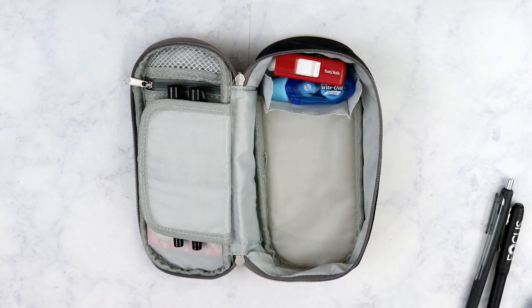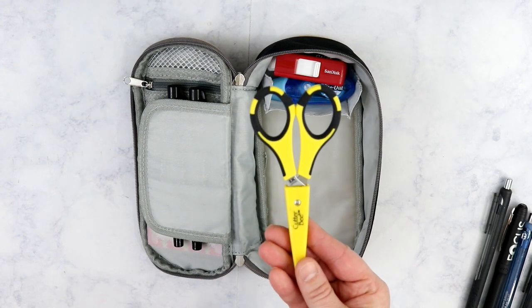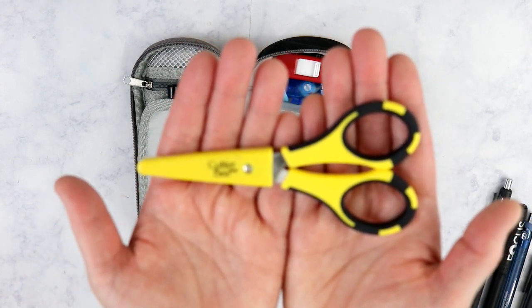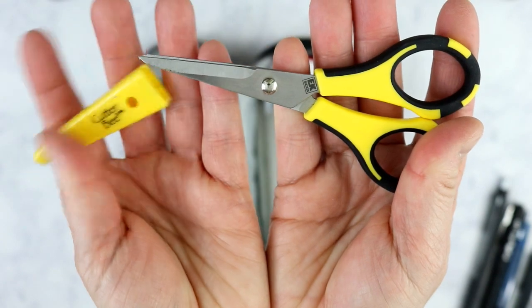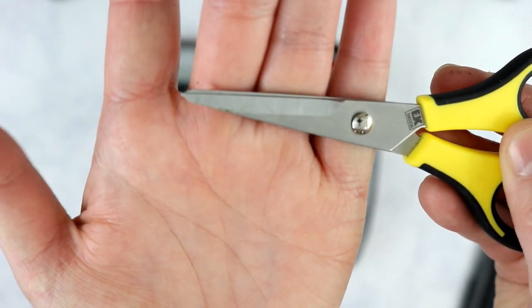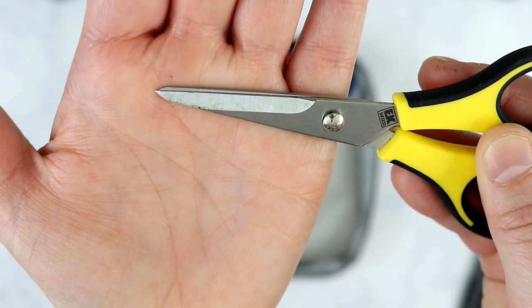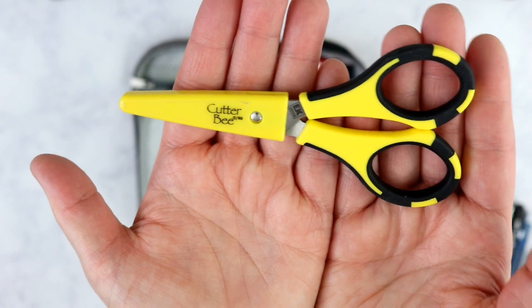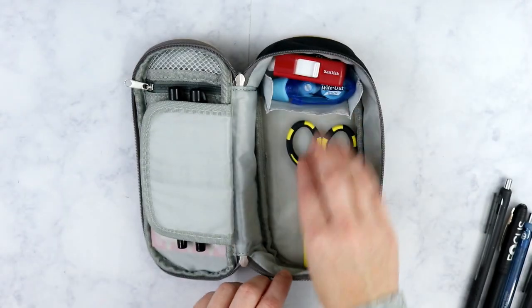Down here is where I keep all of my pens, highlighters, and scissors. These scissors are my go-to scissors for everything - these are the Cutter B scissors, I purchased them from Amazon and I'll leave a link below. These are extremely sharp, hence the reason they come with a cap. I recommend you keep the cap on at all times and do not let your kids use them. I've had these scissors for two years now and I still love them as much as the day I purchased them.